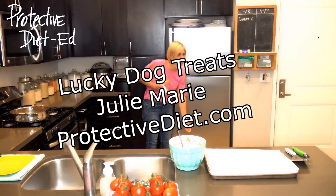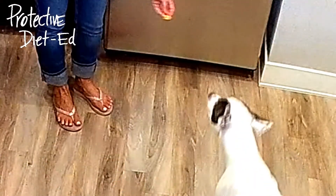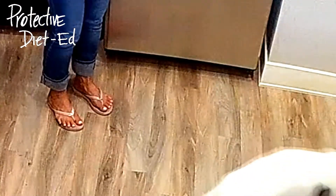Lucky, come. Good boy. You're almost out of treats. Good boy.